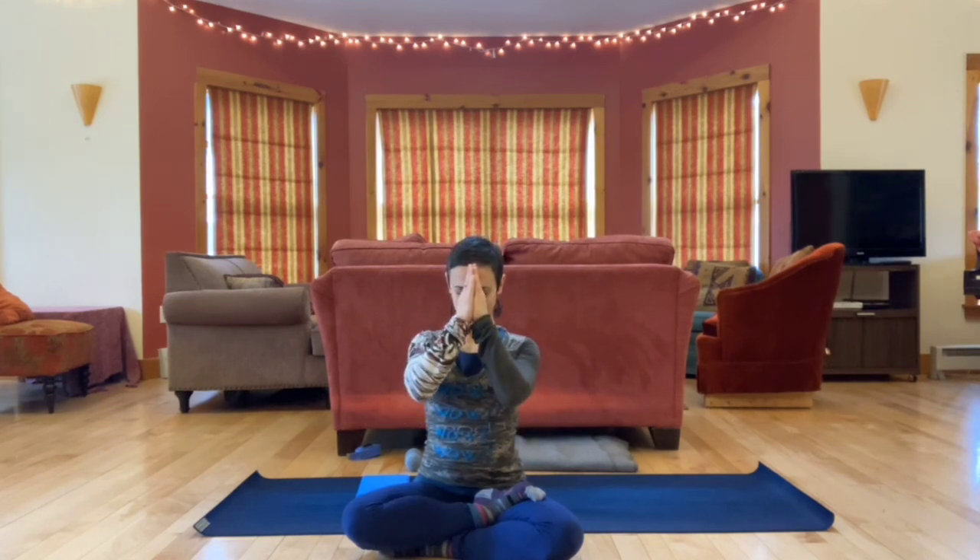Bring hands together at the heart. Namaste. Thank you, everyone — thanks for joining me today. Thanks to Michelle for the inspiration for this video. If you have other requests for classes, tutorials, or talks, please let me know — happy to use it as inspiration for my next shoot. Thanks, everyone.